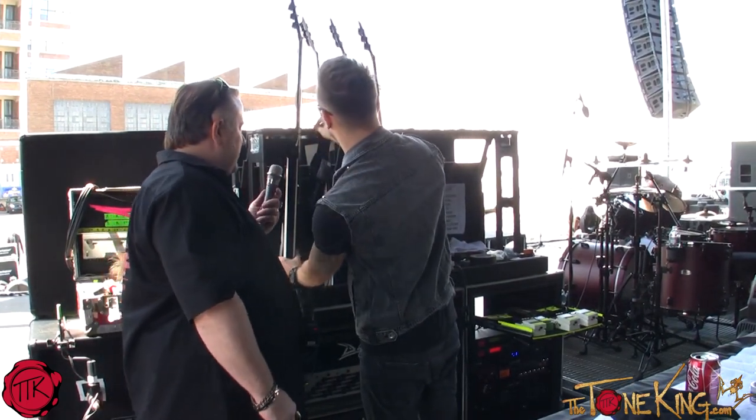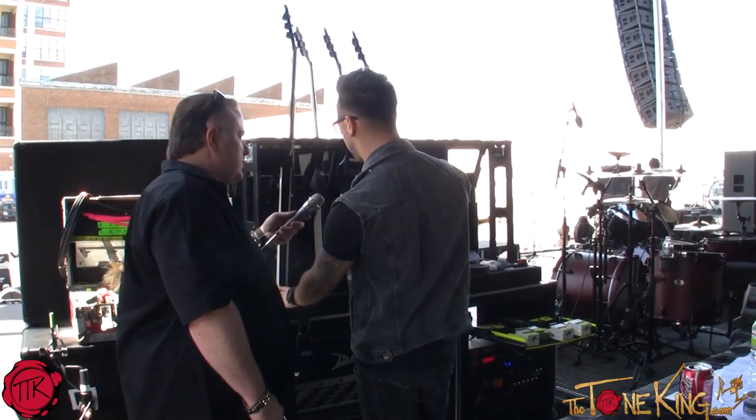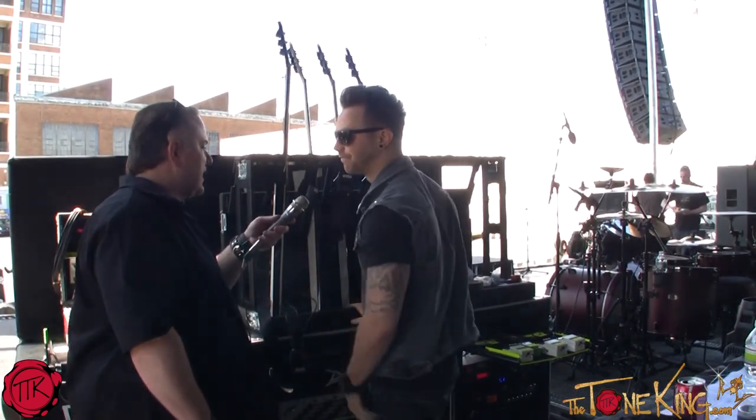You have four BC Rich guitars. Why four? Basically, we have two tunings for the live show. So just one main, one spare in each tuning. Very simple.